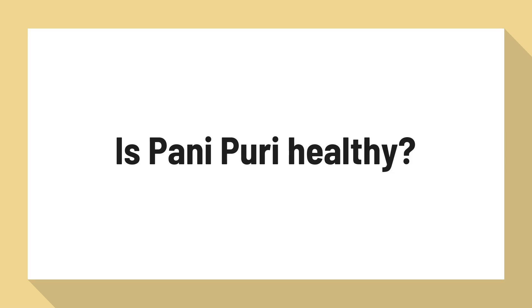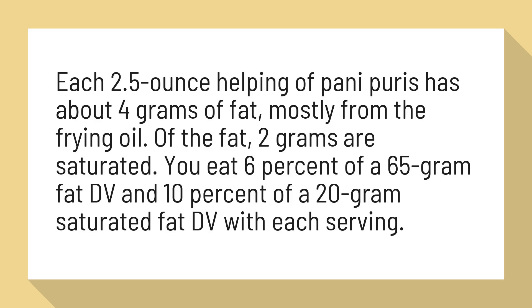Is Pani Puri healthy? Each 2.5-ounce helping of Pani Puris has about 4 grams of fat, mostly from the frying oil. Of the fat, 2 grams are saturated. You eat 6% of a 65-gram fat daily value and 10% of a 20-gram saturated fat daily value with each serving.